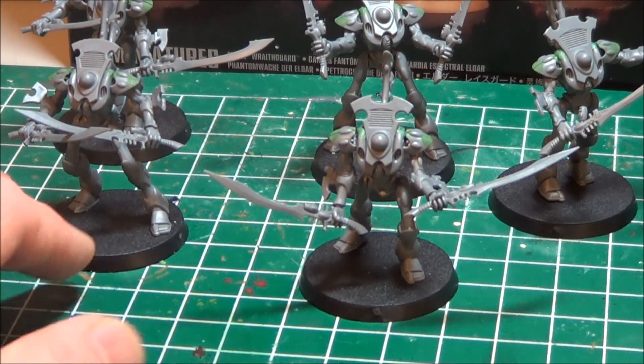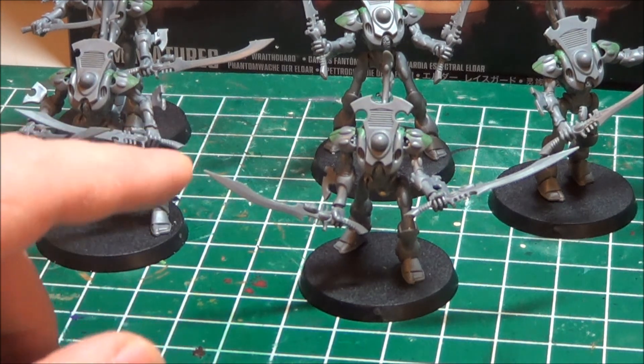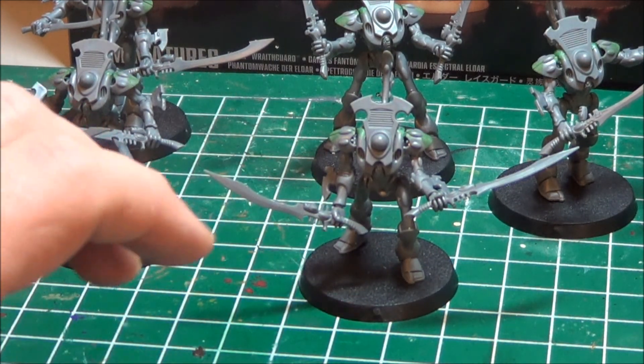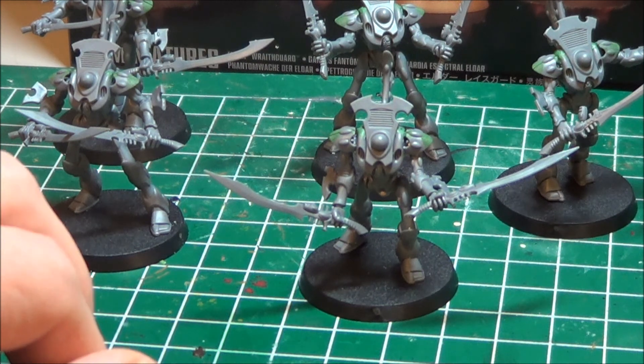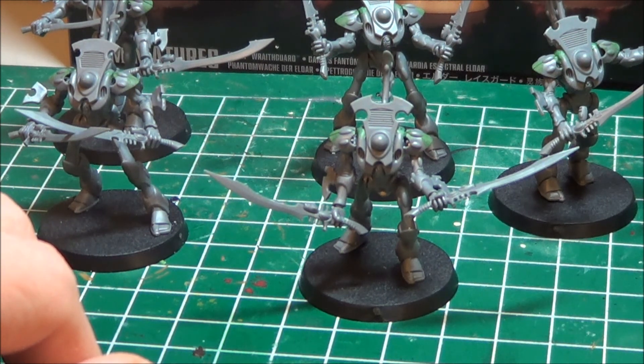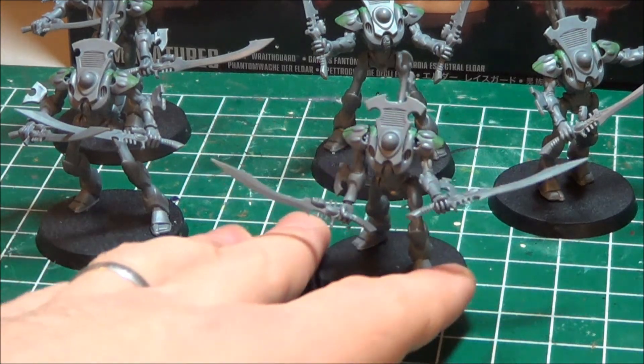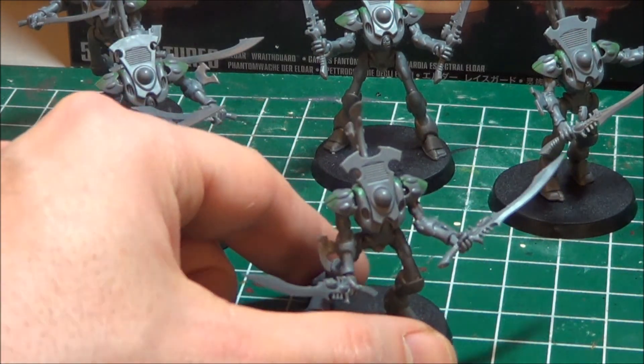I'm definitely going to be doing these with wraith cannons since I did magnetize them at the shoulder, so they can be used with my other 10 wraith guard that have wraith cannon. There are no D-scythes currently. I'm going to look into potentially doing the D-scythes — I think to do that I will have to magnetize at the wrist, and I'll just have to determine whether I want to.